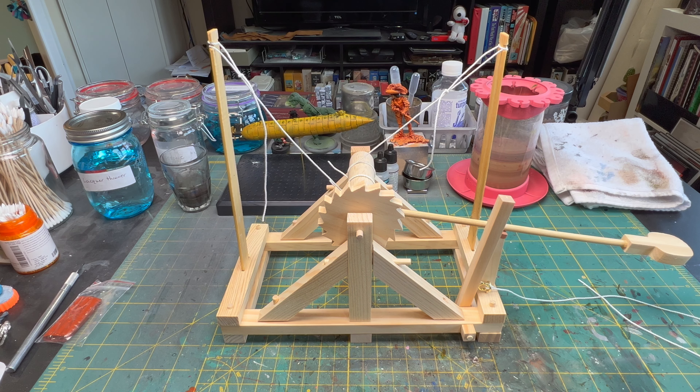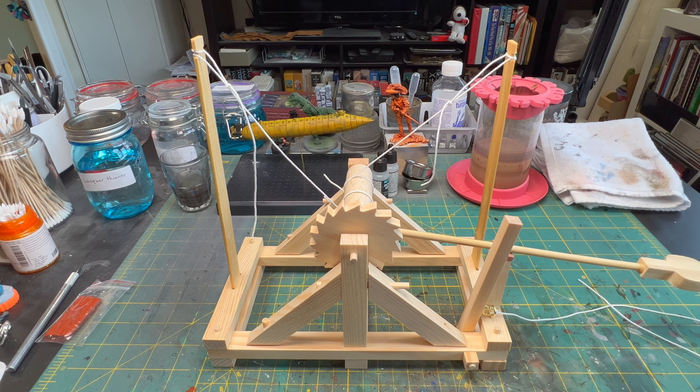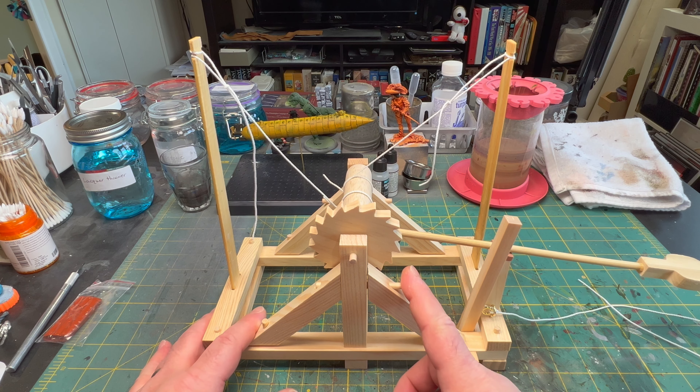And there it is. It's all wood construction, a little bit of metal. It actually went together fairly easily. There were a couple of pieces where I had to go in and just kind of open up some holes and things like that to get dowels to fit.